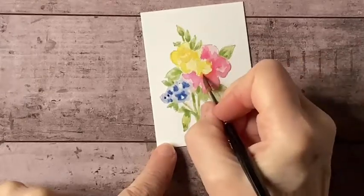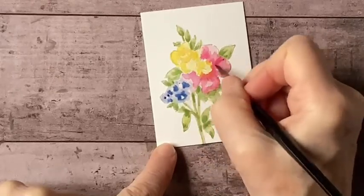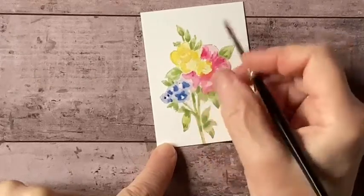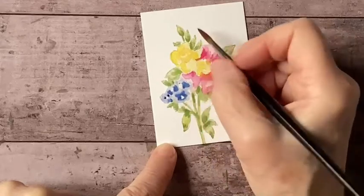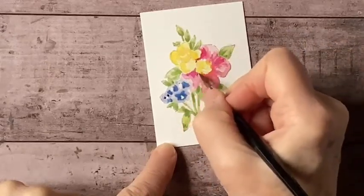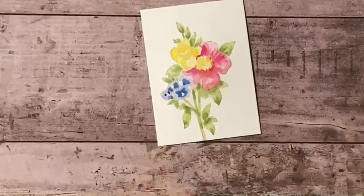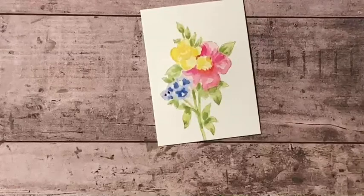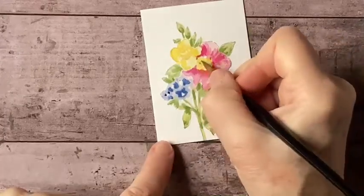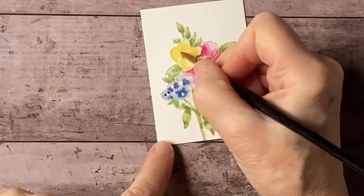I'll just put some ruffles in these petals because they don't lie flat — they've got a little shape to them, so I'll indicate that. I'm just going to put a couple of dots to indicate the anthers and the stamens.